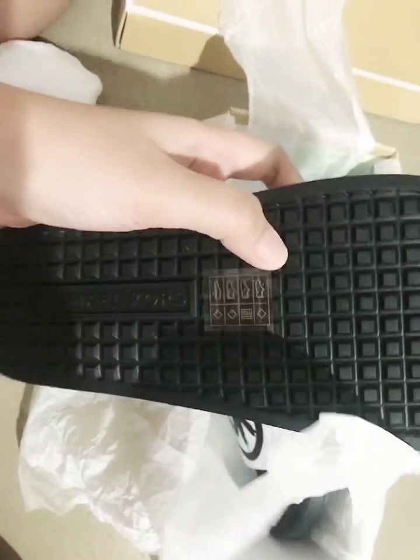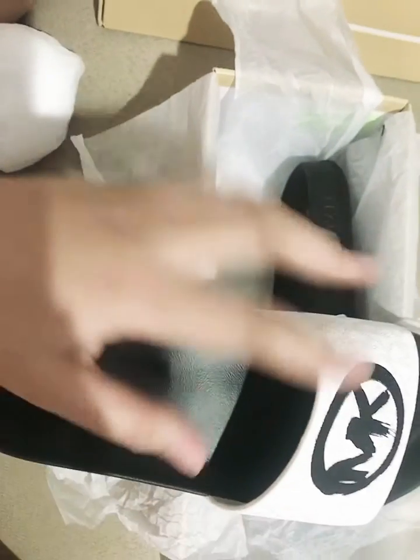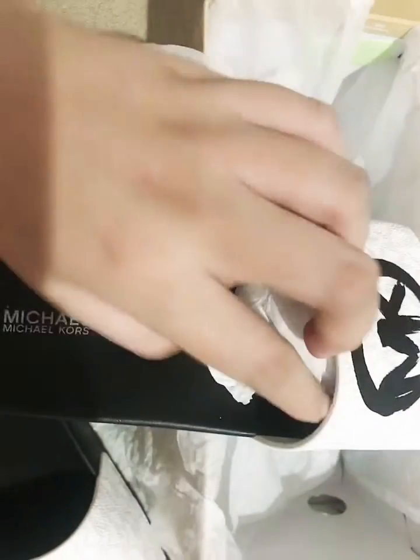This sole is rubber — bener-bener yang gak licin sama sekali (it's really not slippery at all). And I think you should pay attention about the box.